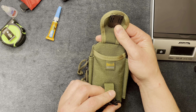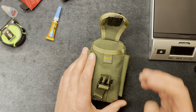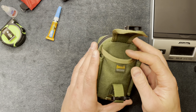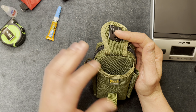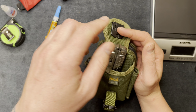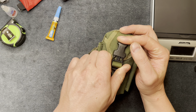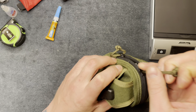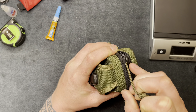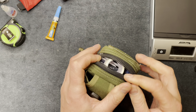This is a Maxpedition pouch — I got it from Goodwill for about two dollars. I'm not sure what it was originally made for, maybe a multi-tool or a cell phone case. I couldn't find it on Amazon so I'm assuming it was a cell phone pouch. It's pretty tight inside — let me get the zipper open, as I crammed a whole bunch of little things in here.